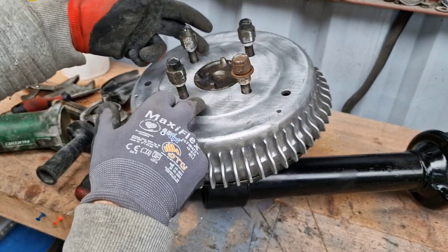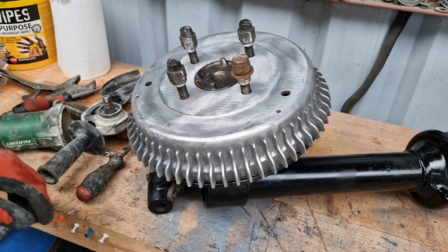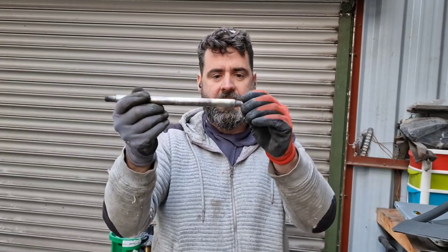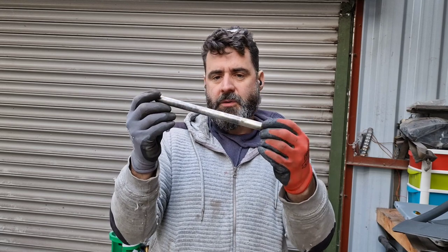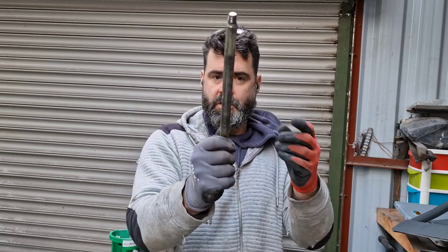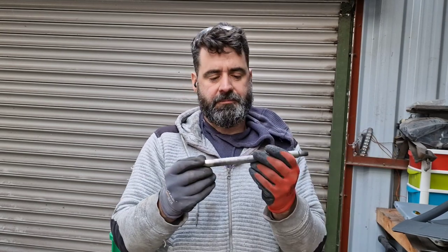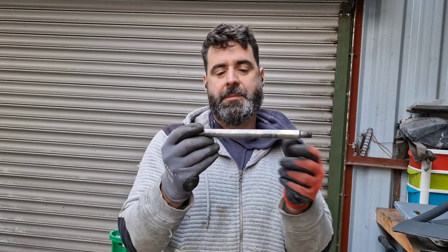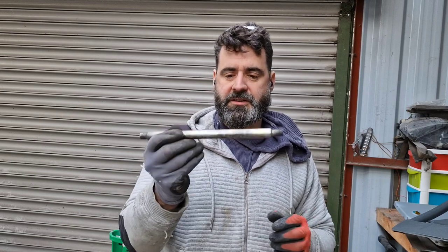I don't know if you can see that there, but that is actually bent down and I wouldn't trust it — it'd be under strain when fitted to the axle. I can carry on with the assembly and tap this out after when I get a new one delivered, but it's just allowing me to get everything fitted up anyway.